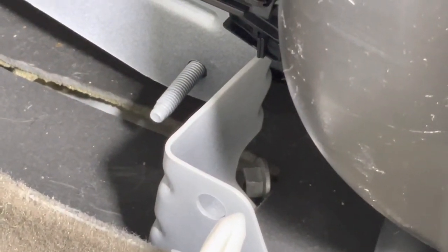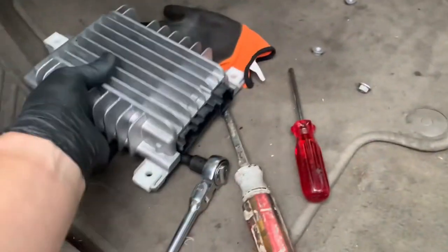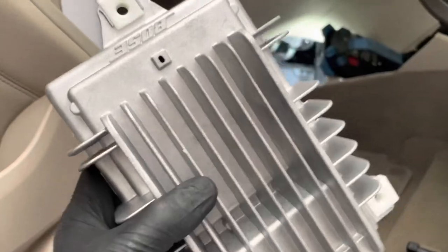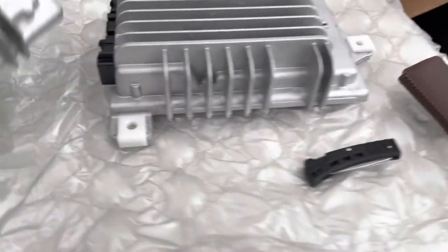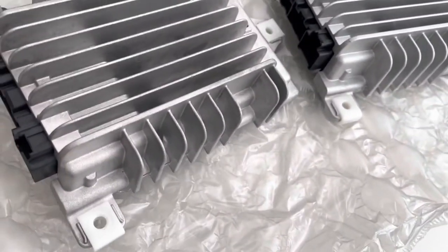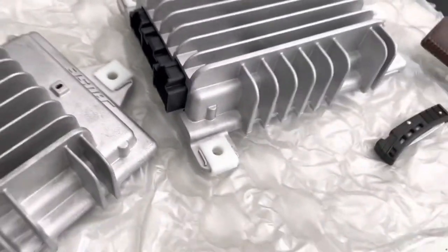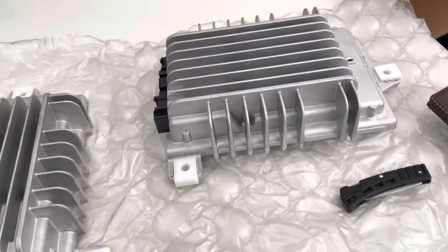I'm going to go get a magnet — hopefully that can fish it out with no issues. I was able to fish that out, thank goodness, with the magnet. Let's take my old one and go compare it with my new one. It all looks the same — ports all look the same.